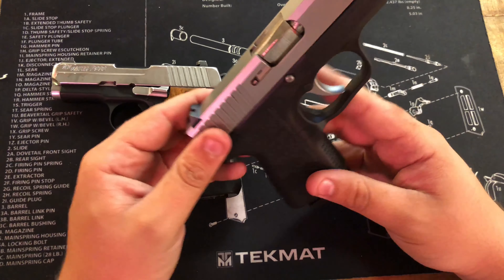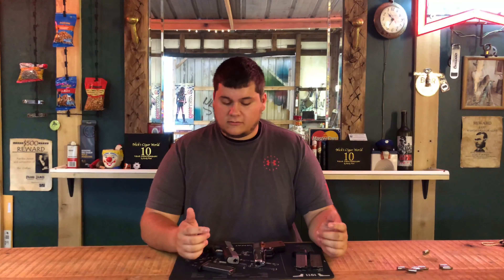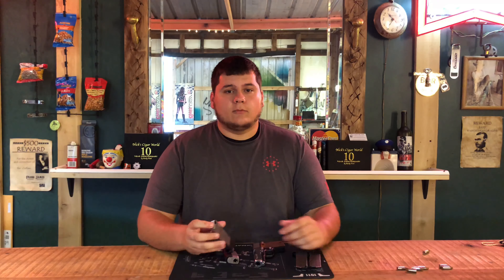All together, these are two killer guns. If y'all have any questions, leave them in the comments below. I'm gonna get back to you as soon as possible. Like and subscribe for more gun reviews, and I will see you all in the next video.